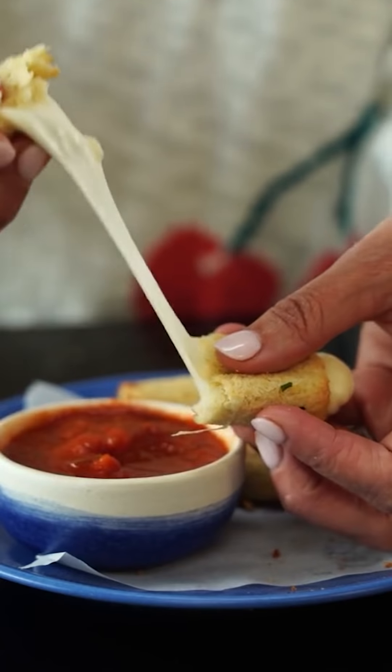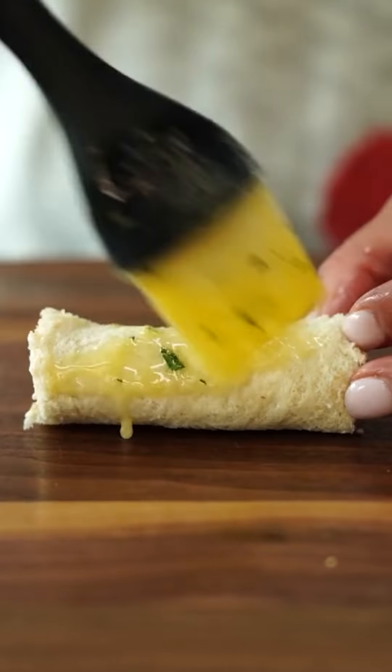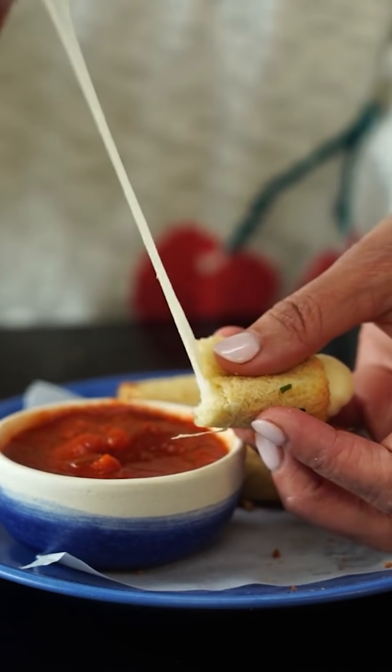No breading process required for this incredible easy snack. Bread, string cheese, and garlic butter are all you need. That good old-fashioned white bread holds together on its own, kind of like how it used to stick to the roof of your mouth. Butter helps it get super crispy when you air fry it at 400 degrees for five minutes. Listen to the perfect bite.